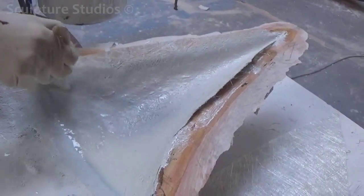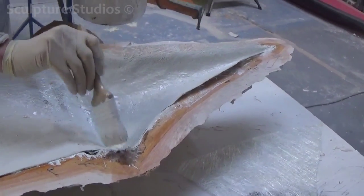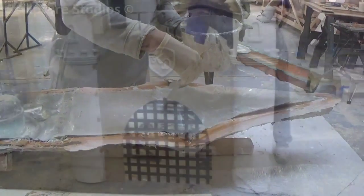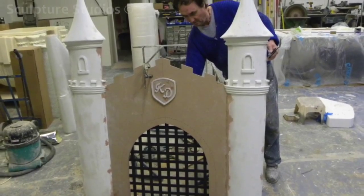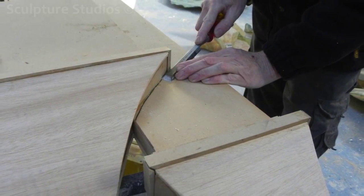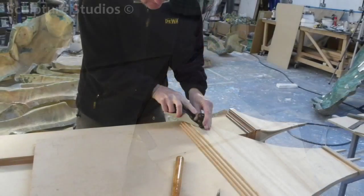Here we've used what's known as a waste mould made from plaster of Paris, and this means it's generally strong enough to take only one or two casts from before it's disposed of. This is a cost-effective way of getting two identical models without needing to either carve a secondary identical pattern or create a more durable and more expensive fibreglass mould, which is more suitable for multiple production runs.